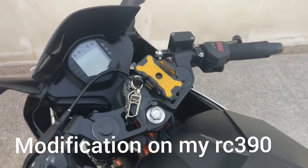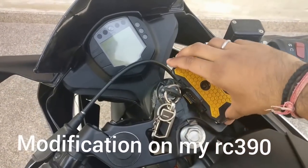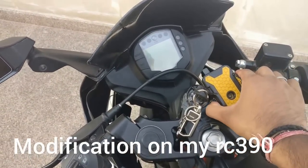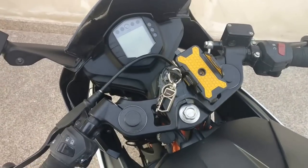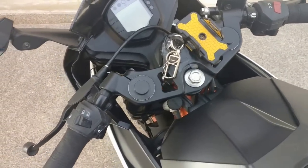First of all, I'd like to tell you about the mobile holder. I have done an unboxing and installation video on this — you can check my channel to watch it. I got this for around 575 or 625 rupees from Amazon.in. I would recommend a RAM mount instead of this if you'd like a charger plus a mobile holder.